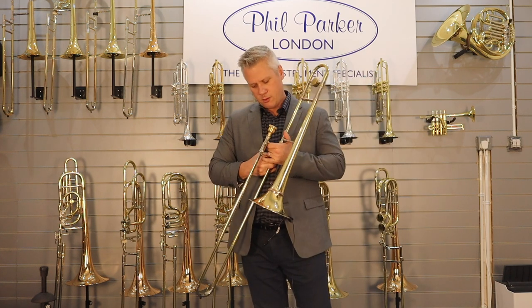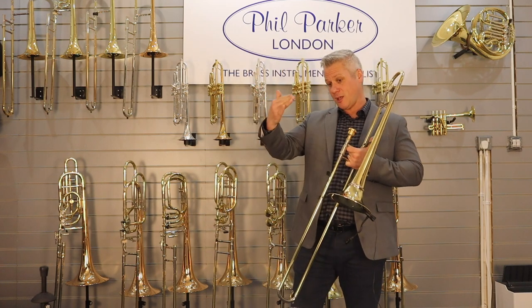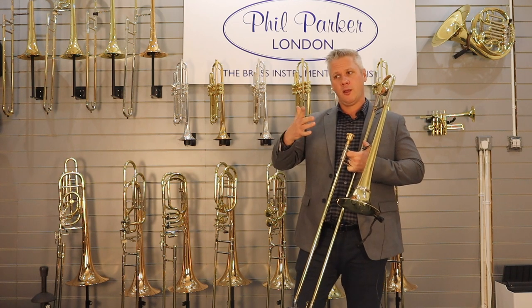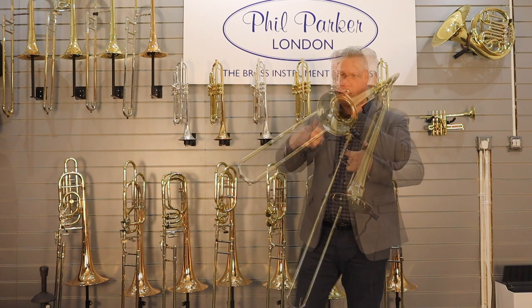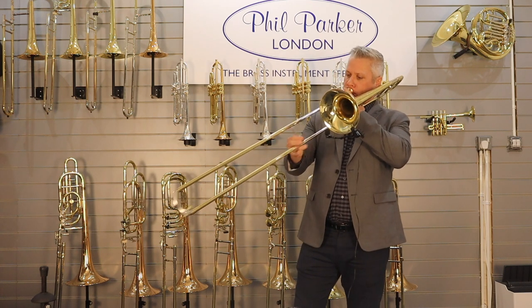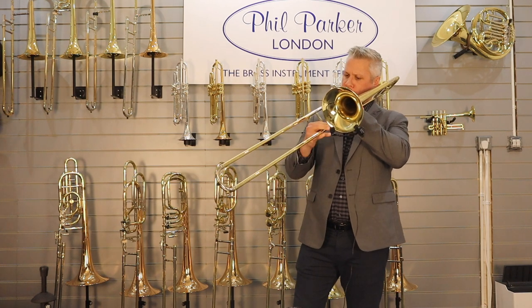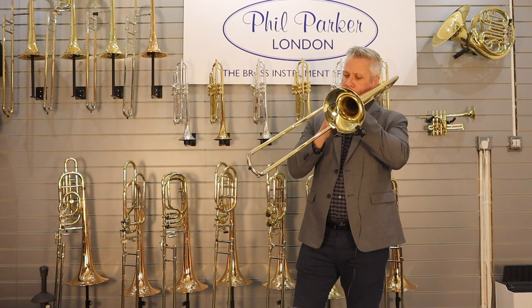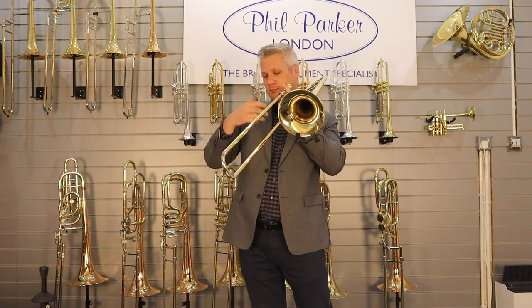One other thing I did every day for many years was just to build my range. I was taking legato scales from the bottom register of the horn with arpeggios, going up in half steps every day until I couldn't go any further. I'll just go up in half steps — I'll skip ahead now.